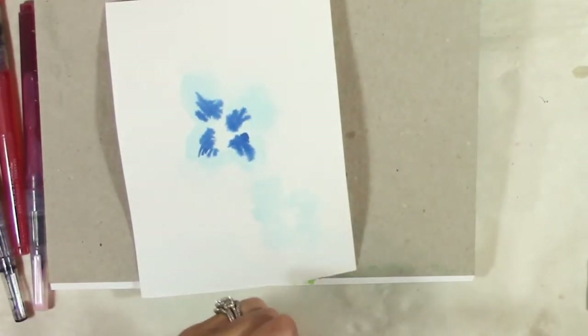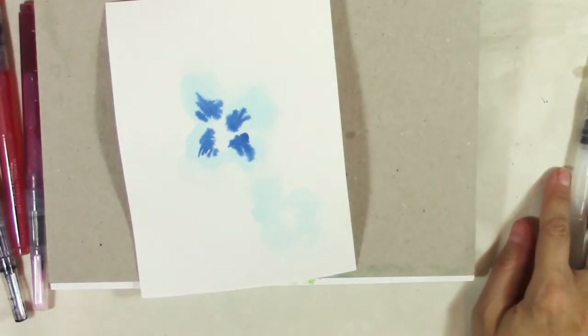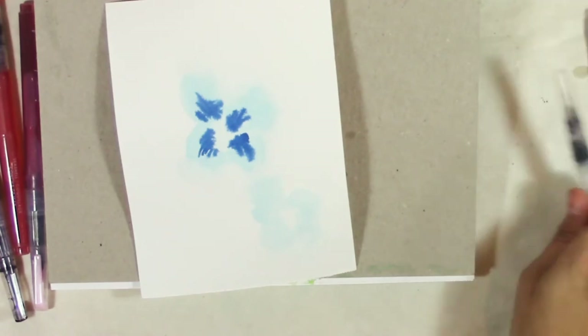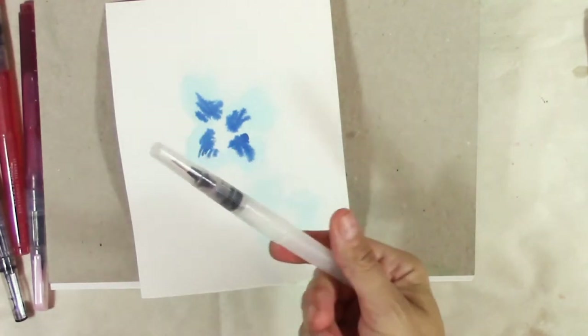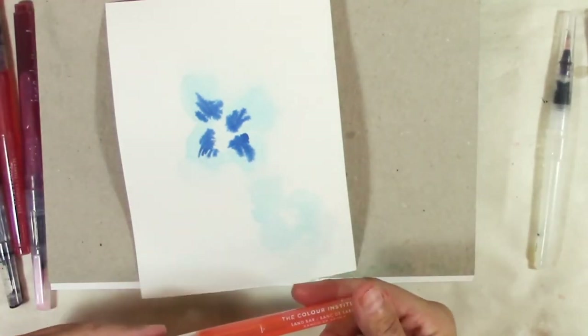Water brushes are great for traveling. I still bring my travel brushes but I do like to have these on the airplane or something - you don't need to fiddle around with a cup of water. Sandbar.